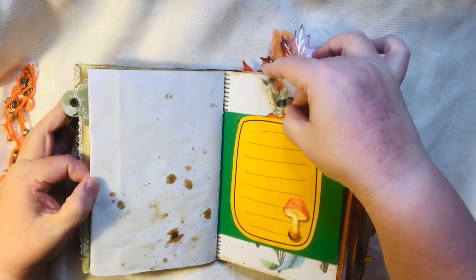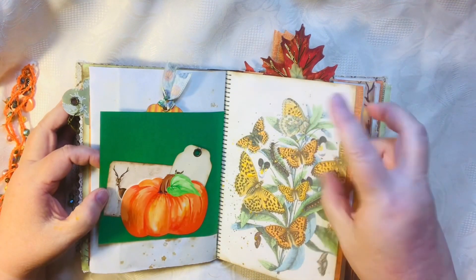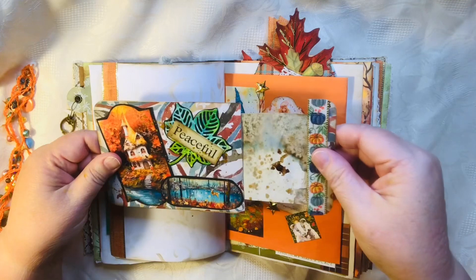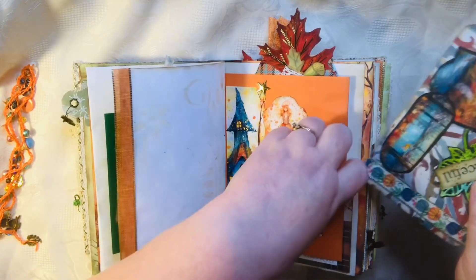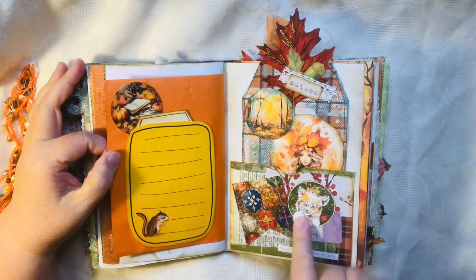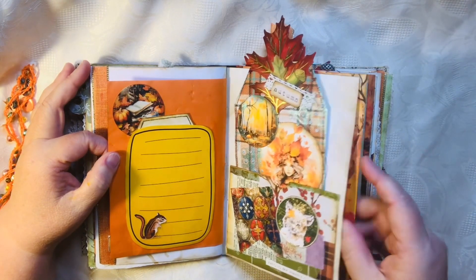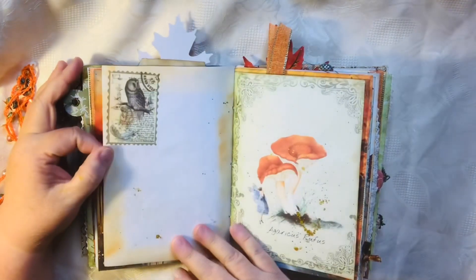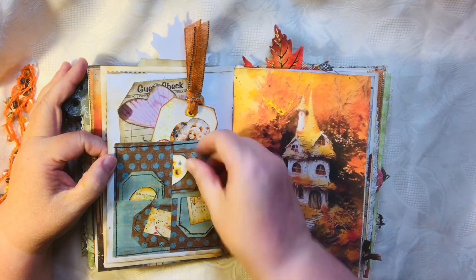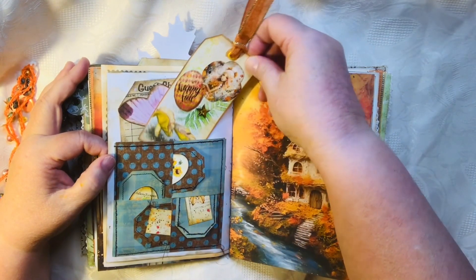I've got this fold-out with a tag in the pocket there and a little tuck spot there. This also came from the Digital Collage Club and this is one of the hidden journaling cards that I did a video on — I love those. Here's a tag I did a video on, I love that face. I just did washi stickers throughout. This tag was inspired by Gail Augustinelli and it's just got little tags all tucked in here that you can write on.